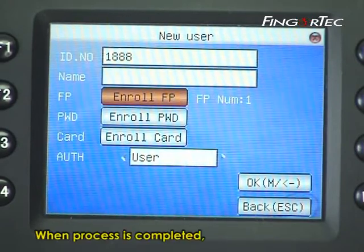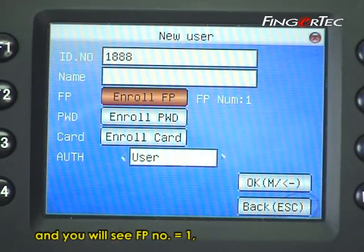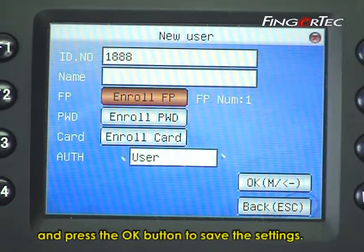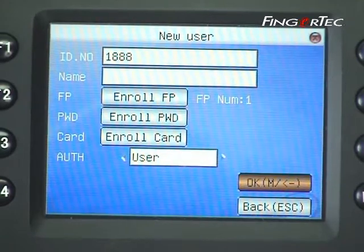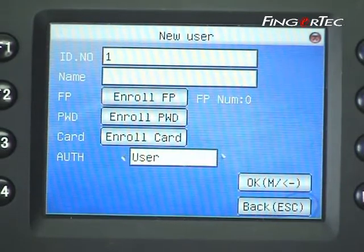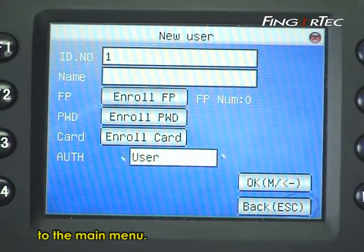When the process is completed, the screen will return to the main page and you will see fingerprint number equal to 1, indicating user 1888 is enrolled with 1 fingerprint. Move to the OK column and press the OK button to save the settings. Press the OK button to confirm. Now press the Escape button 3 times to return to the main menu.